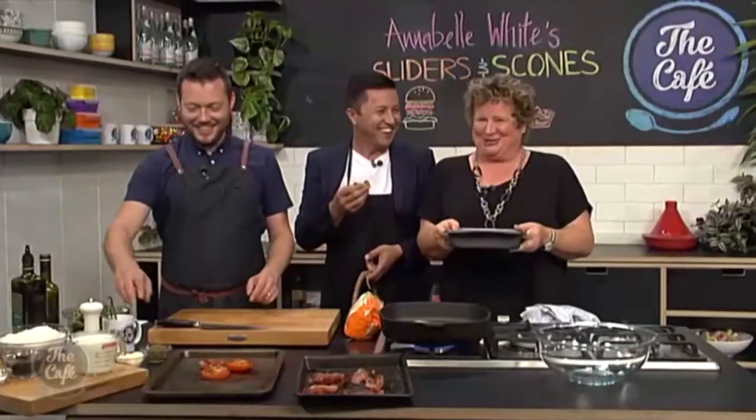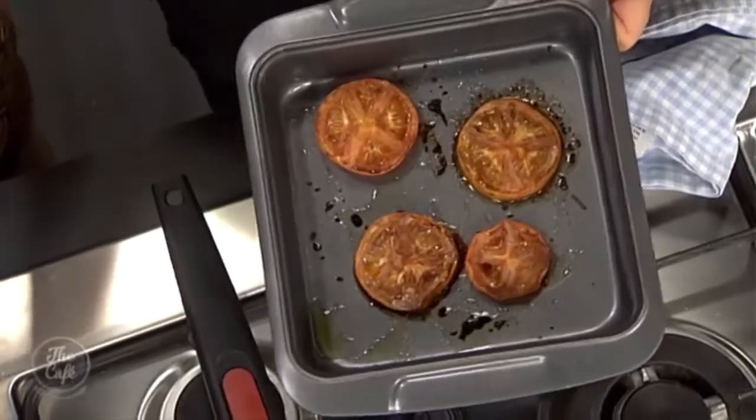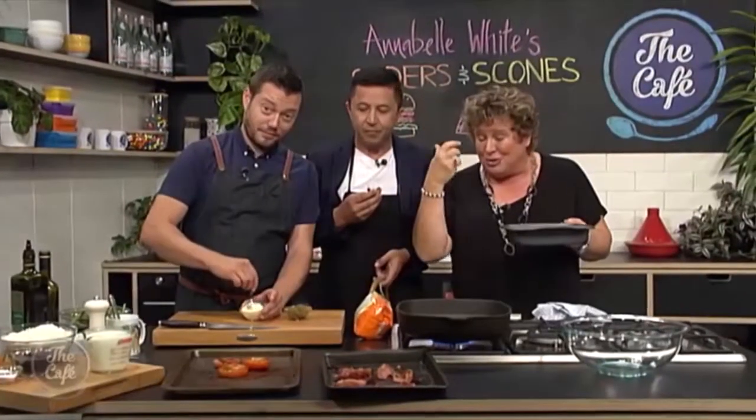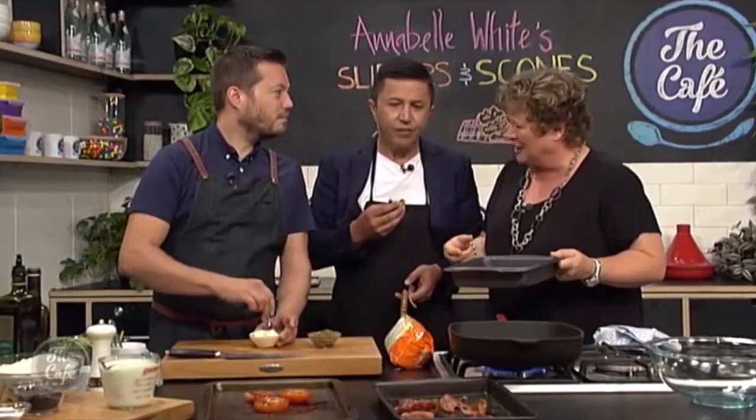Come along to the Christchurch Food Show. I'm like Aunt Daisy on steroids — I'm going to be talking about sponges and all sorts of marvellous things. There's far too much pretension when it comes to food, but with lovely kiwi bacon you can do the most extraordinary things.